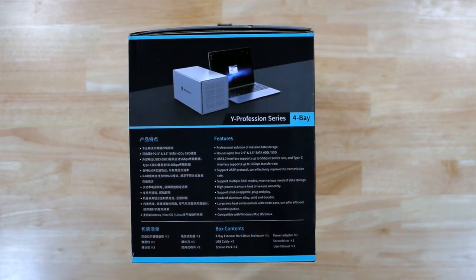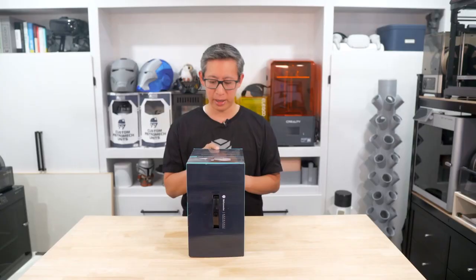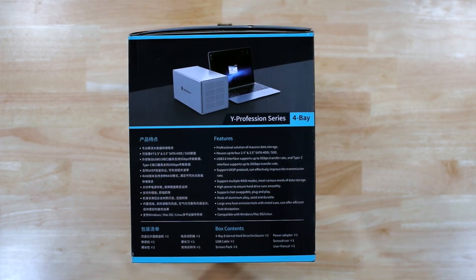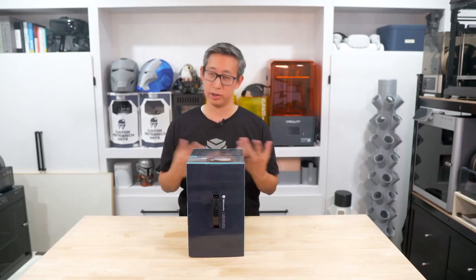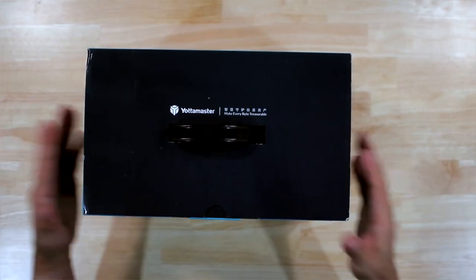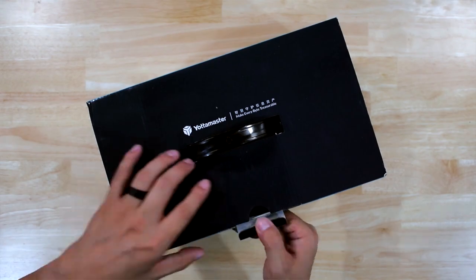So what's in the box? You get the four-bay external hard drive enclosure, one USB cable, a set of screws, a power adapter, a screwdriver, and a user manual. Let's go ahead and unbox this to see what's inside.